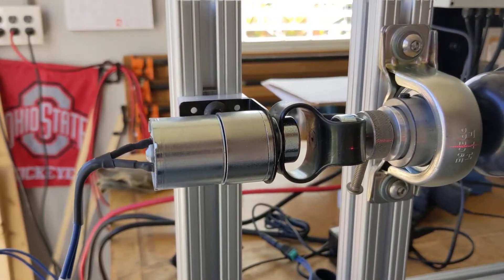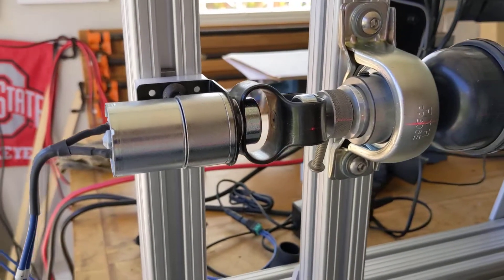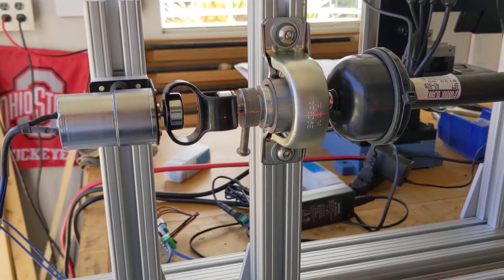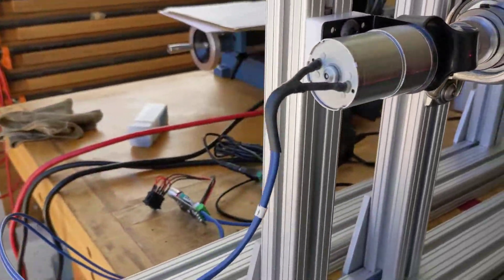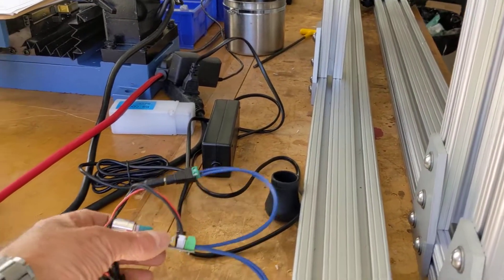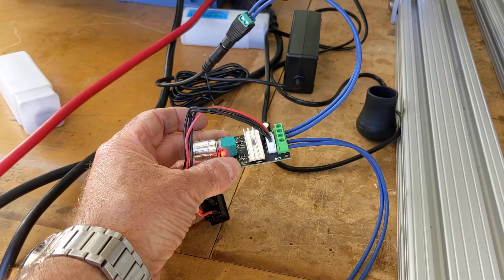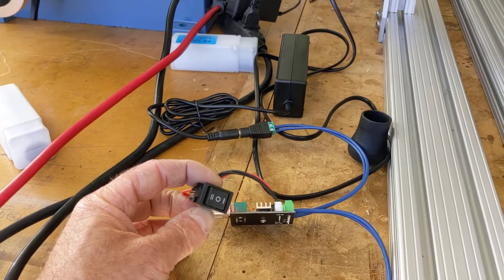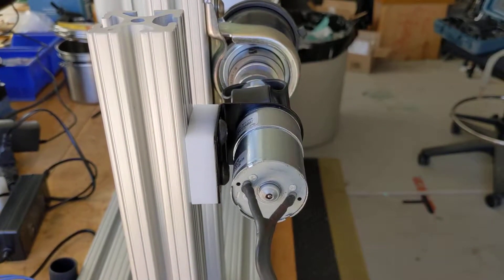This is a 200 RPM motor from Amazon, like 13 bucks — that's what kind of started it all. The price completely ballooned and escalated from $13, but that's where it started. Attached to the motor is a little speed pot, and then a forward and reverse stop switch, all pretty cheap stuff off Amazon.